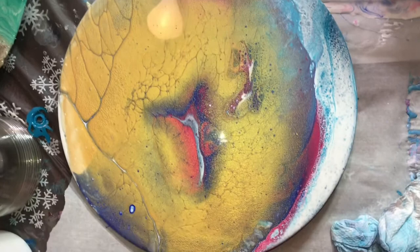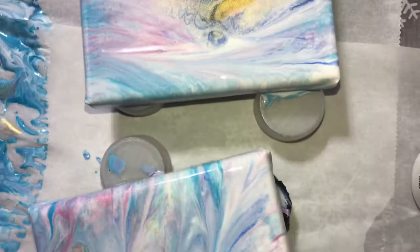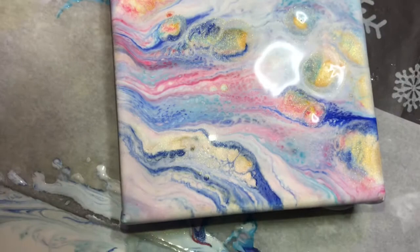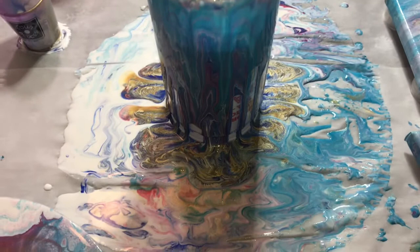This is the round that I did to start the video off with and you can tell it hasn't changed a whole lot — some of the colors might be popping up a little bit more but it is what it is. This is the first 4x4 canvas that I dipped into the leftover paint, this is the second one, the third one, and the fourth one. Once all that leftover paint — when the vase is finished drying and the leftover paint has completely dried — I'm going to peel it off of this parchment paper and then use it for other projects.